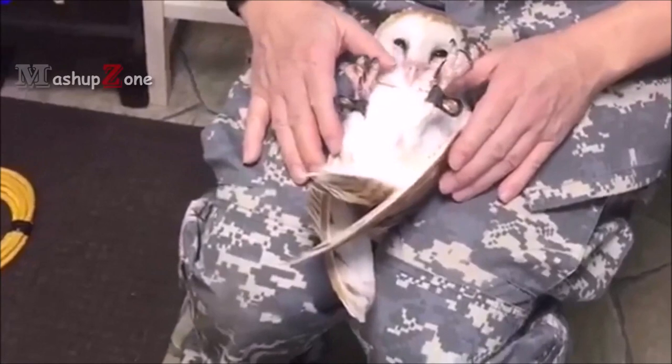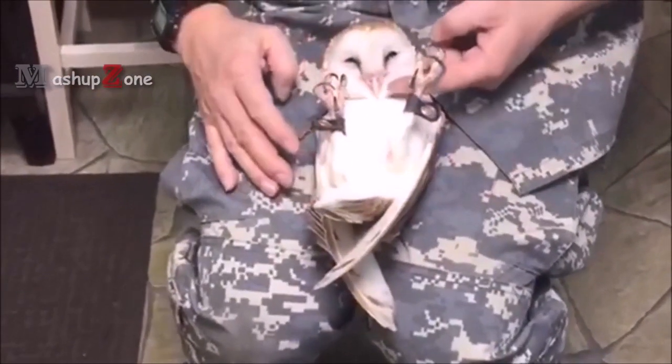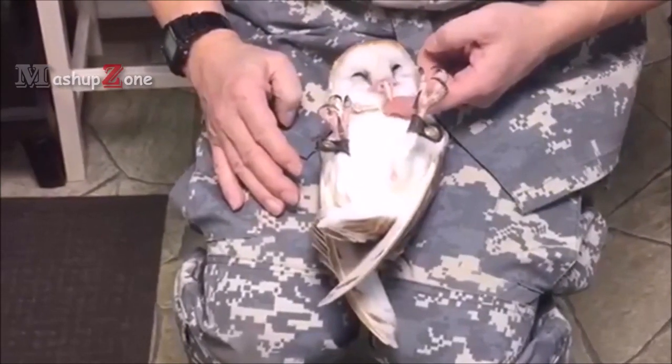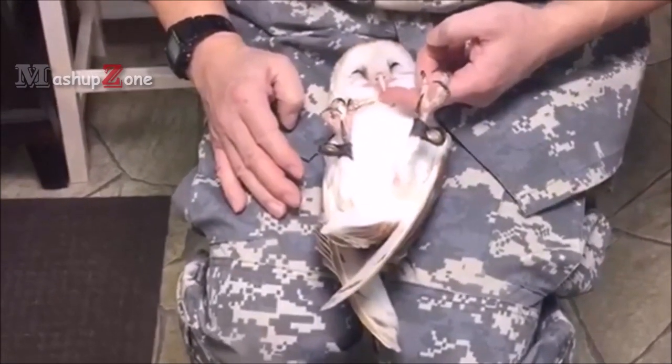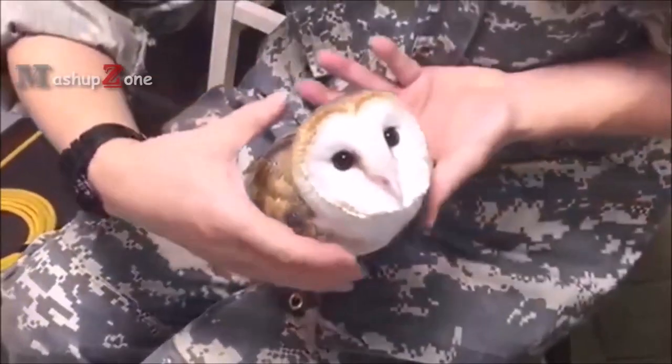Owls will only allow this if they fully trust you. The trust between me and Luki is 100% there, but she's just not used to this. If I would have practiced this with her when she was younger, we would have been able to do this together.